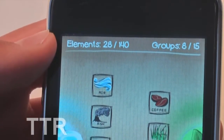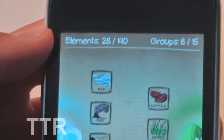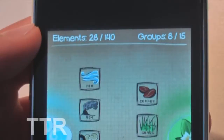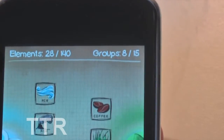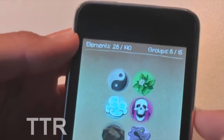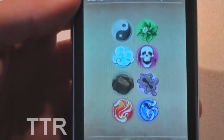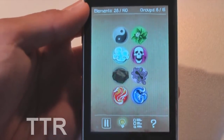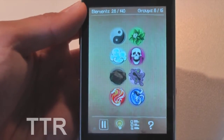You have to try and collect all 140 elements to complete the game. I've only managed to collect 28, and I've been playing for quite a while. Groups shows how many groups you've created — I've only created 8 here. You create more groups when you find different elements. It's a very simple game.